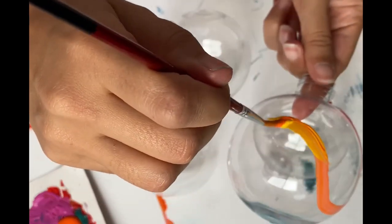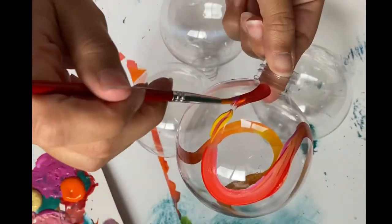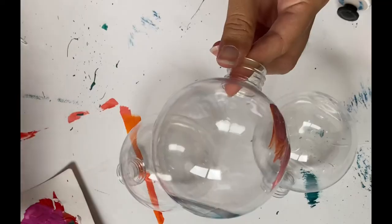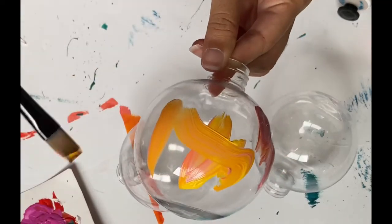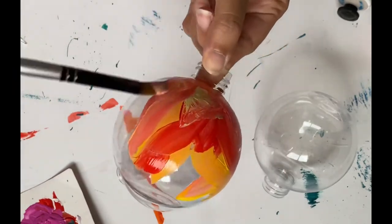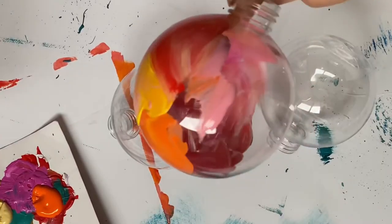For this particular set of baubles I went with these colors because they remind me of the sunsets that we would watch growing up. We lived right on the beach in a place called Second Beach, which was just outside of Yarrabah. So these colors really resonate with me and make me feel nostalgic, which is kind of like what you might be feeling when you're with your family at Christmas.